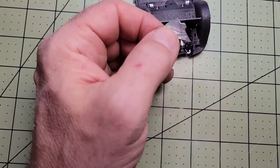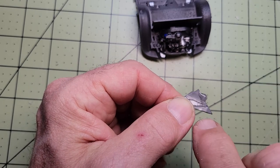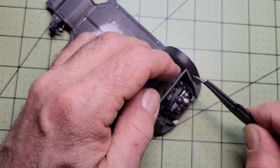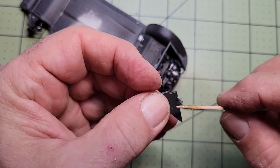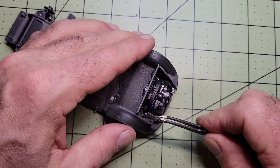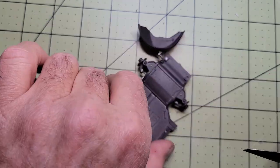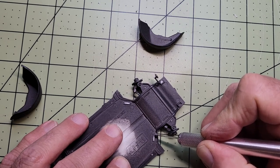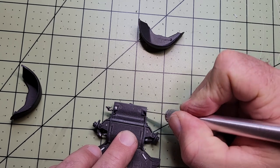Here I knocked out the firewalls right quick and then moved on to the front fenders. After removing a little paint from the glue points they also went together quite easily.